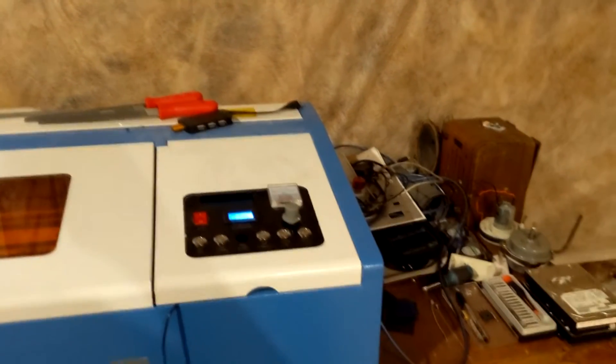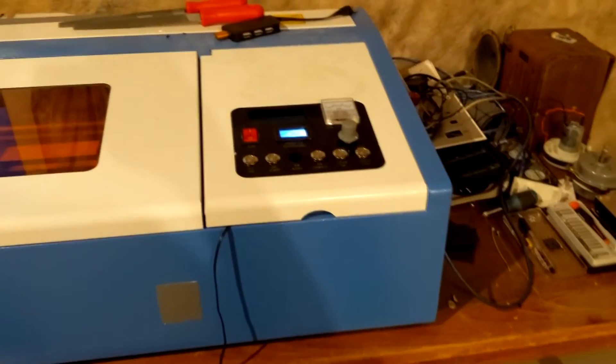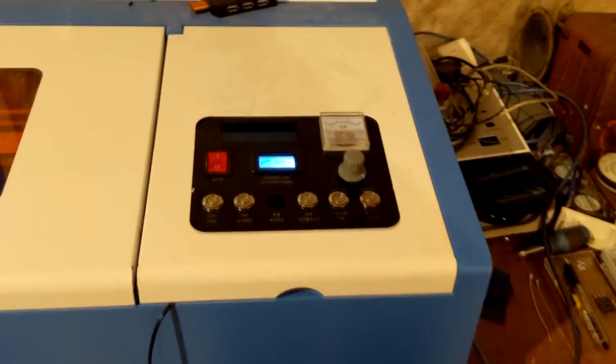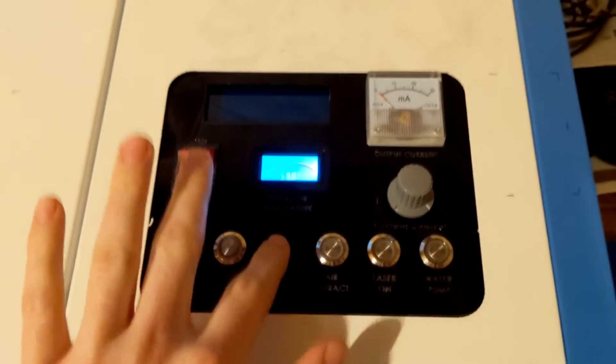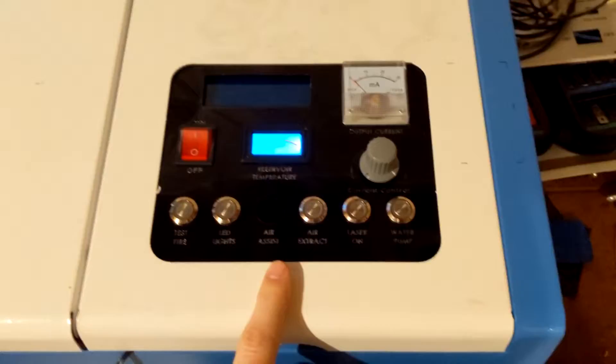Hey guys, Science1324 back again. I realized it's been a little while since I've done an update video of the laser engraver upgrade process. I have laser engraved a new control panel. This is actually just plexiglass and I just painted the back of it black.